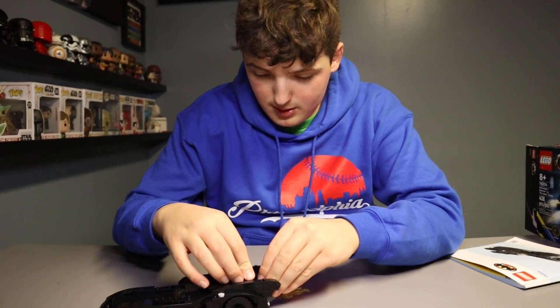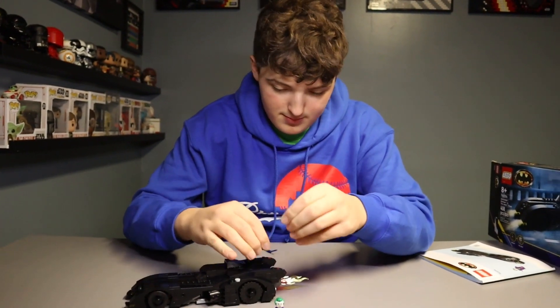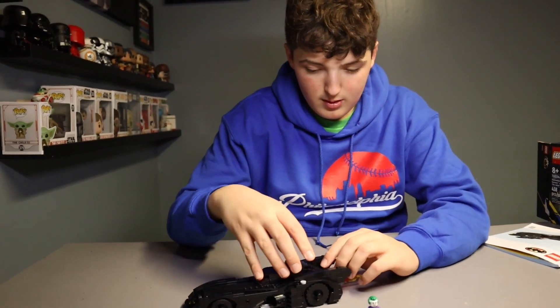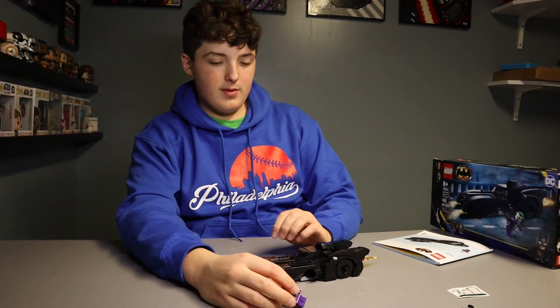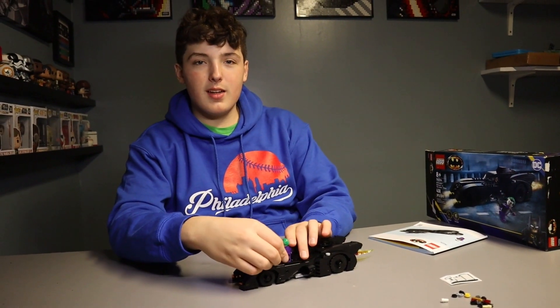Alright man, anything else to add? Nope. Well, thank you very much for sharing. This has been Alex doing the Lego Batman Batmobile — Batman versus the Joker chase — and this is The Brick Building Kids. We hope you guys have a great day, and thanks for watching. See ya. Peace out.